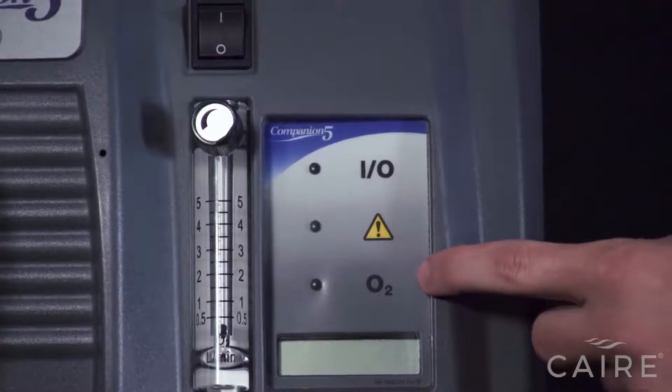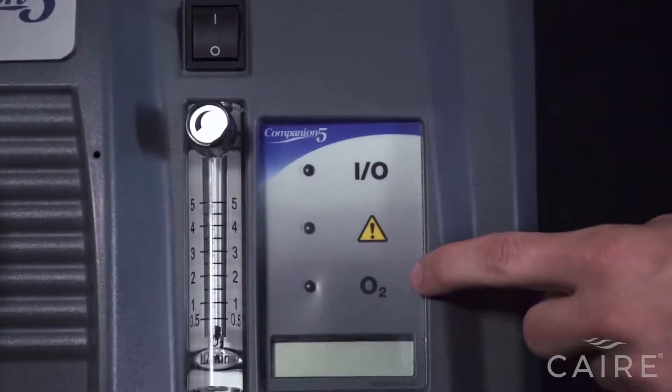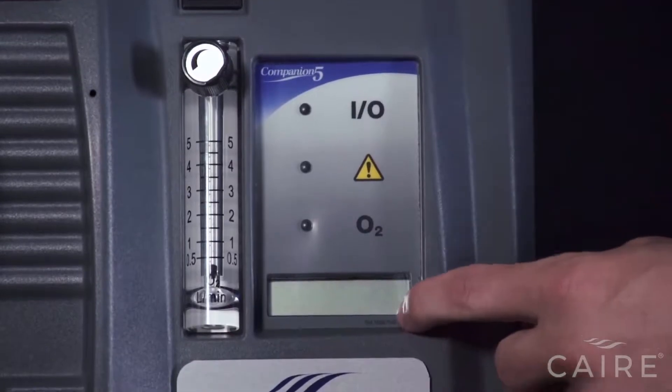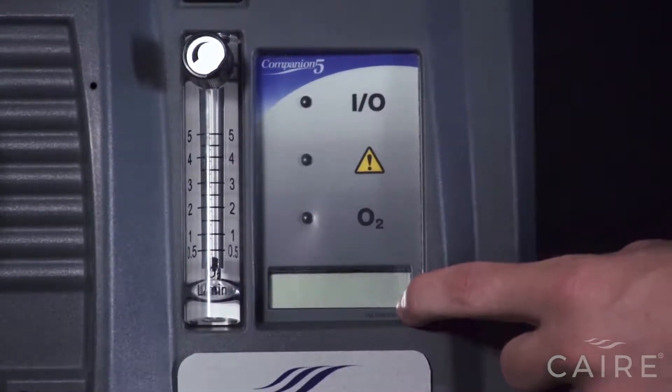This bottom light is optional — your machine may or may not have this — but this is an oxygen monitor alarm that will light up yellow if the oxygen percentage drops below an acceptable level. And finally, down here is the hour meter, which also displays diagnostic alarm codes if there is an alarm condition on the machine.